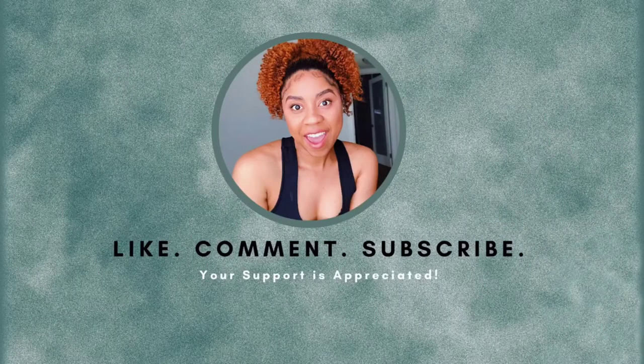So we're just gonna let that sit, and while we wait, might as well have you subscribe to my channel!